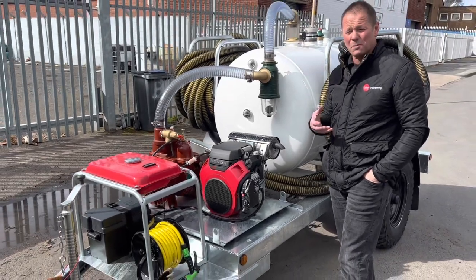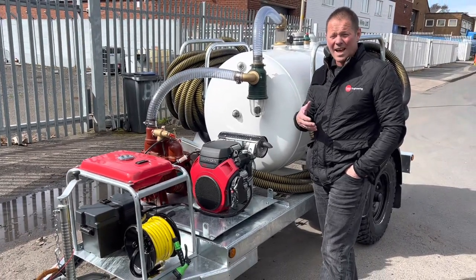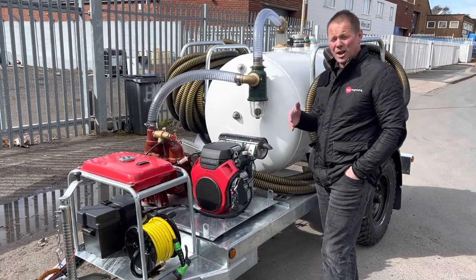That should give you plenty of suction power. We're going to demonstrate that in a little while — but let me just show you around the chassis first.